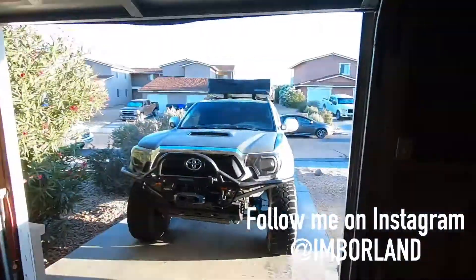What's up guys. Today we're going to do a much requested video on how to do a Tacoma front end swap on a 4th gen 4Runner. We'll be going into detail on how you mount the fiberglass fenders, the grill, the headlights, and the hood. So let's get into it.